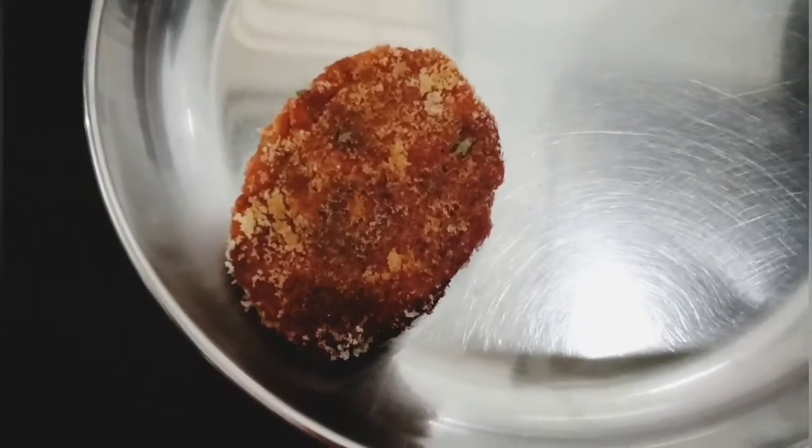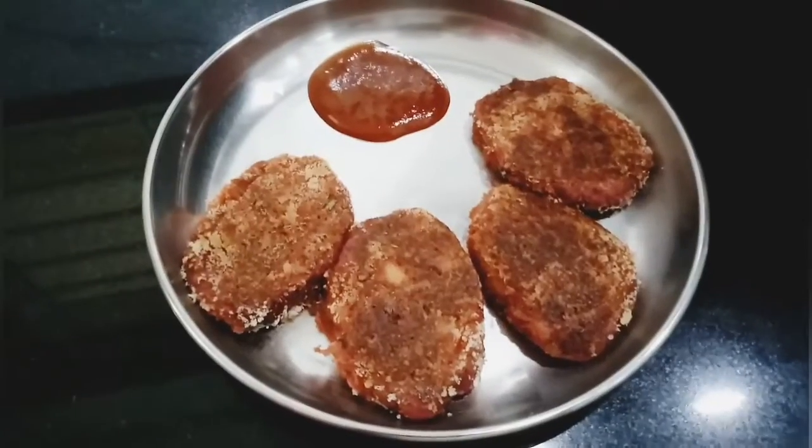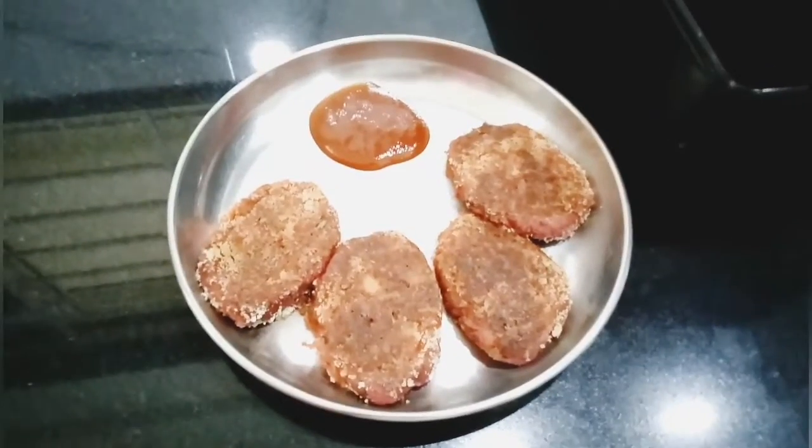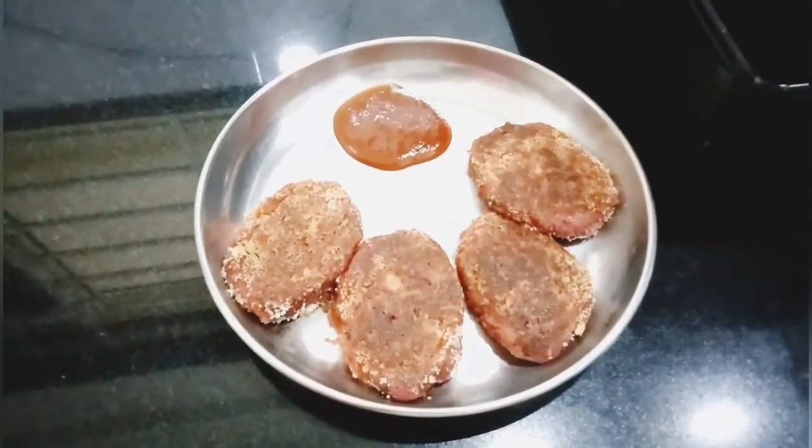As you can see, the cutlet has roasted golden brown on both sides. Have it with some tomato ketchup. Tasty beetroot cutlet is ready to eat — take care and goodbye!